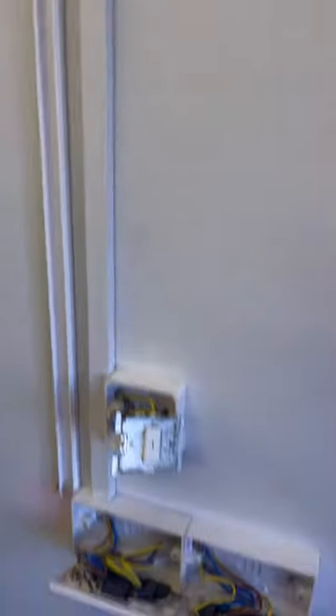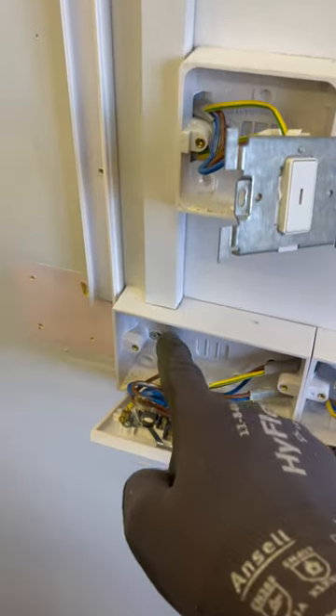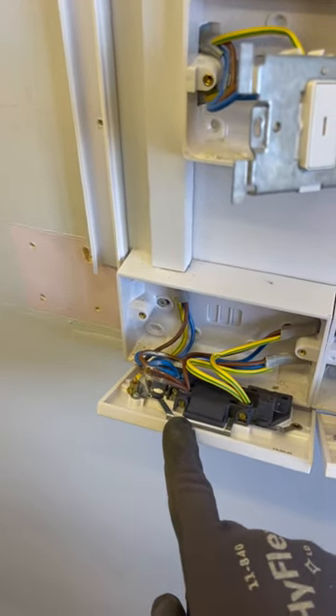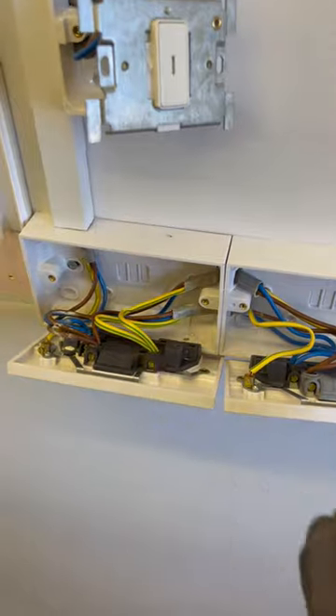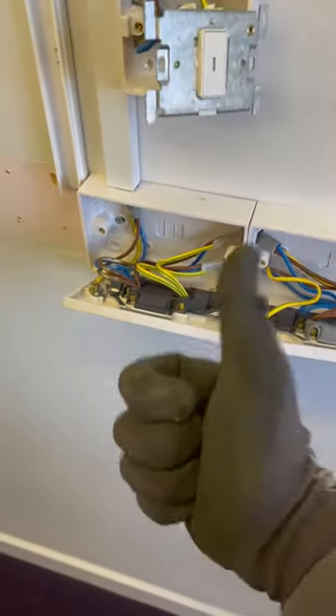I've got a corker for you, strap in. Key switch that then operates these two sockets, so you've got one cable coming down, and then for some reason they've done two cables there. So they've tried to do a mini ring off a radial off one socket. So we've got three cables here, two here, two going across, three going in, one going up.